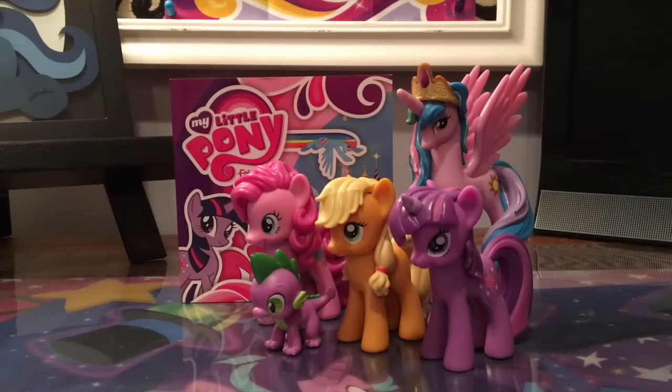Hey guys! The Comic Girl here and today we have the third episode of my series Let's Take a Look Back, and in this episode we're going to look at the first My Little Pony G4 toys ever released.